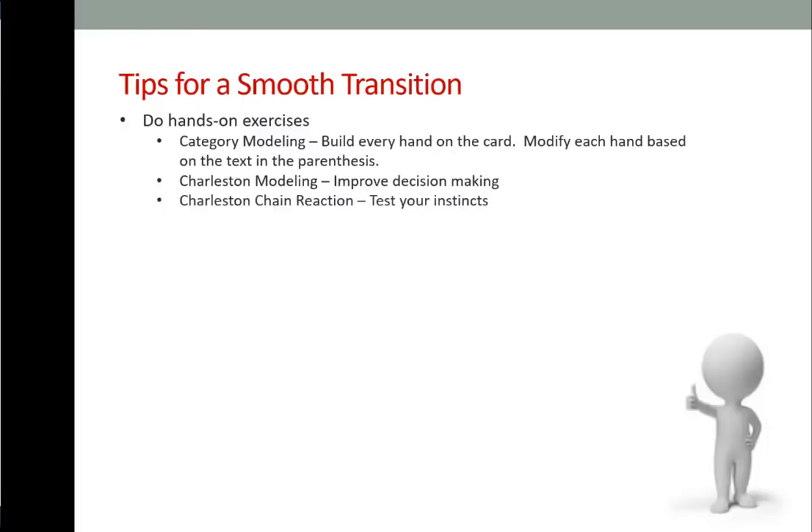Charleston chain reaction: same setup as Charleston modeling, but use your camera to take photos as you make decisions with incoming passes. When you first get the drawn tiles, choose the category with the greatest potential and note other options. Go through the Charleston taking photos along the way. At the end of the first iteration, note the category you played, the hands you considered, the hand you ended up with, and the number of discards. Then, using the photos, recreate your dealt hand and go through the Charleston with the other options to compare results and see if your instincts were right.